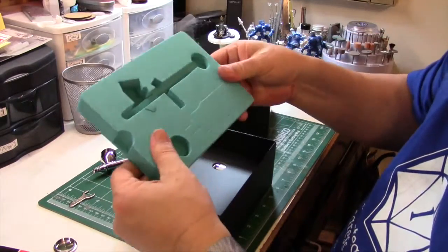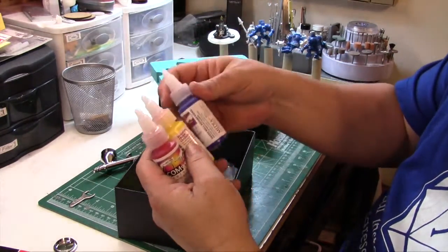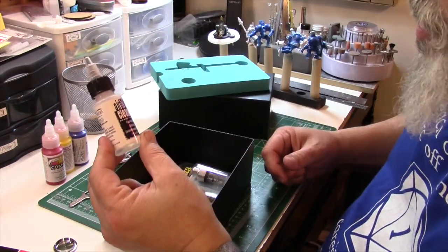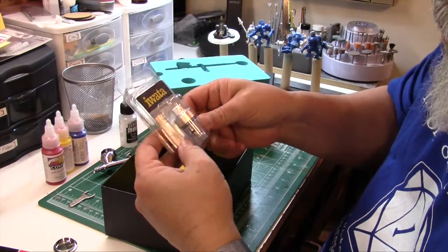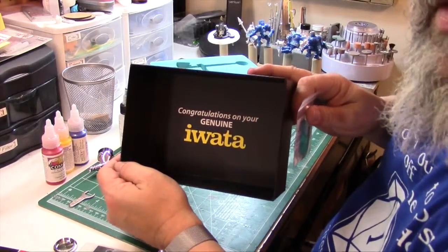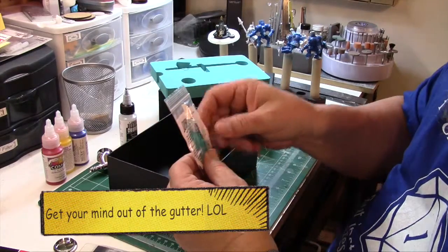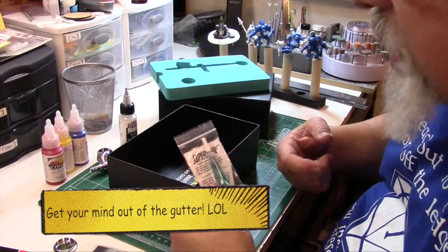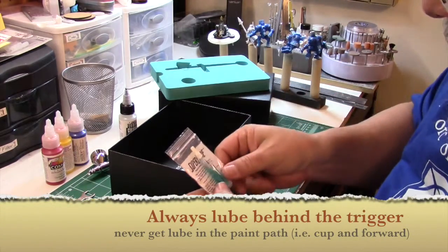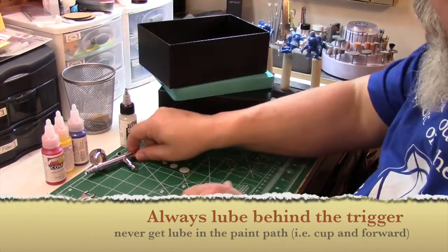What else do we have in here? Three bottles of airbrush colors — red, blue, and yellow. Aren't those something like primary colors? Medea airbrush cleaner, always a good thing to have. Here's that pistol grip filter that attaches directly to the airbrush. And a little thing of super lube. One of the biggest mistakes you can make with an airbrush is over-lubing it or getting lube where you don't want it. You always want to be careful — a drop will do. Honestly, a thing like that will probably last a year or so.